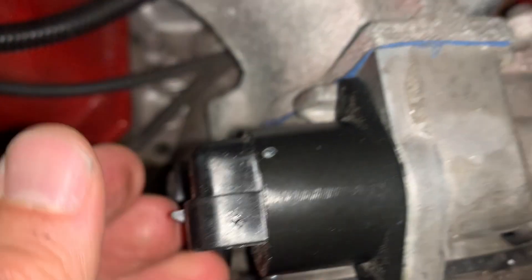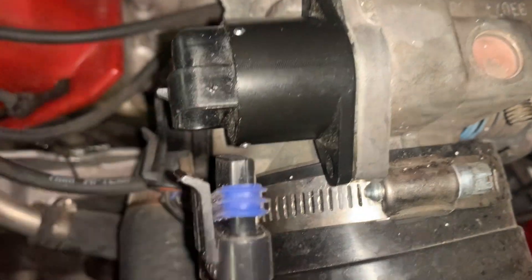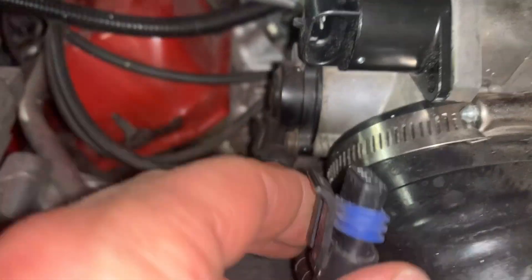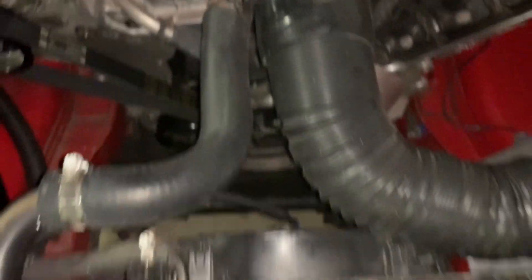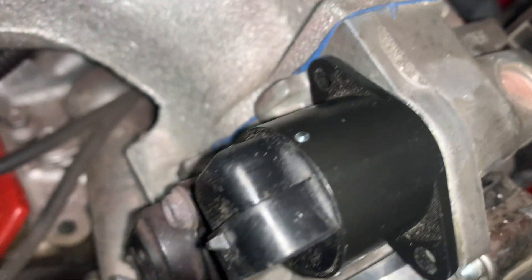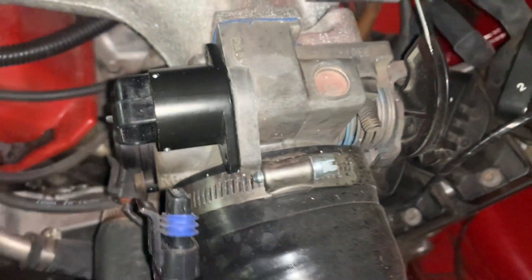Pop that in until it's seated. The plug goes towards the front — this is the front of the car, and it's going in here. Put the two little screws in first, and that should fix your high idle.